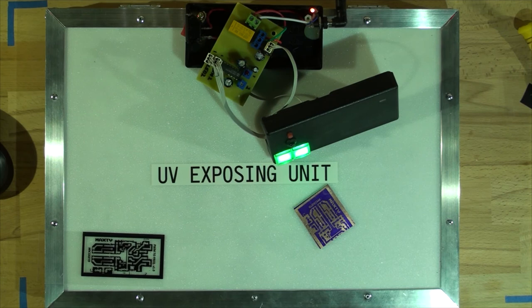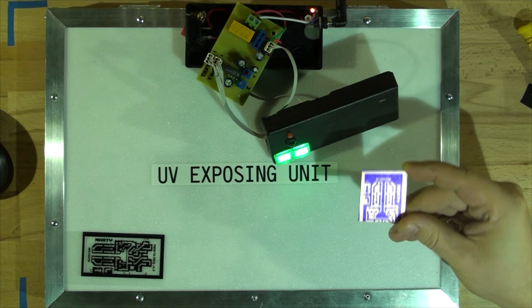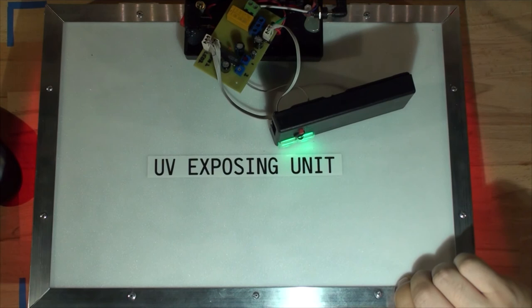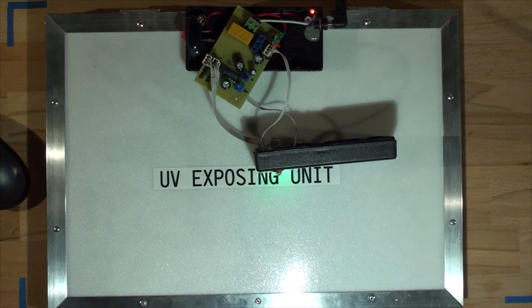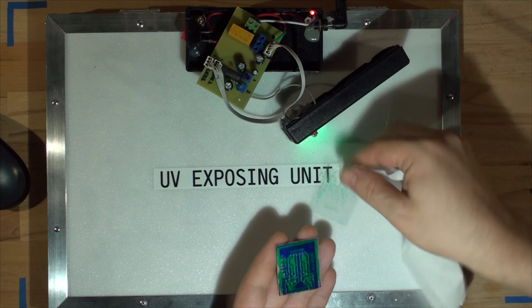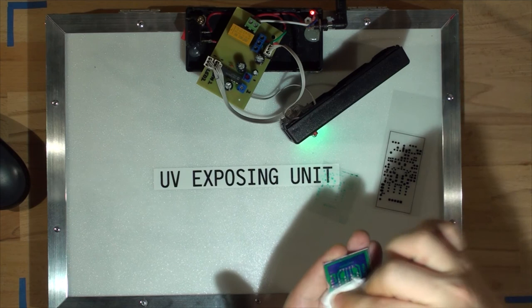The next step is adjusting channel two for solder resist. I applied solder resist paste to the board and tuned the second trim pot to about five minutes 40 seconds. I loaded it in the machine and exposed it. After five minutes 40, I peeled off the film — it's done a great job. Everything that should be exposed is exposed; it's slightly misaligned because I misaligned it, but the exposure itself is solid.